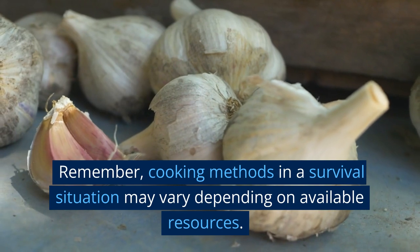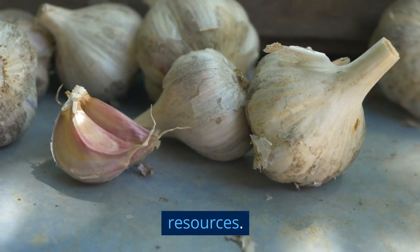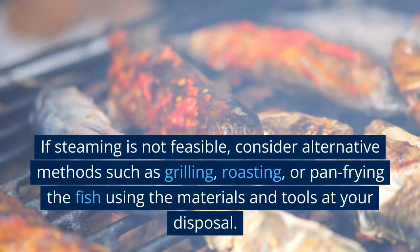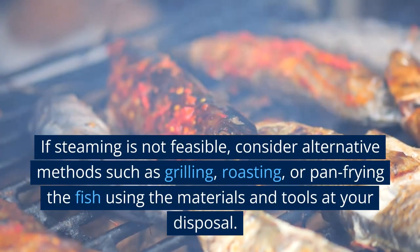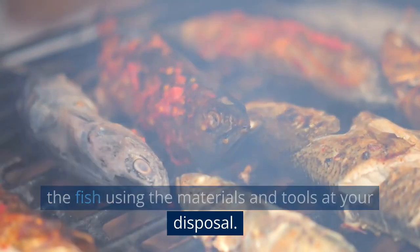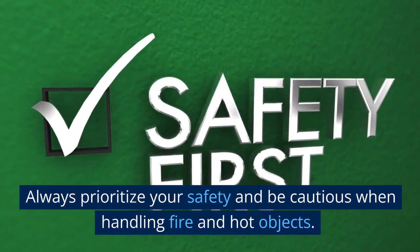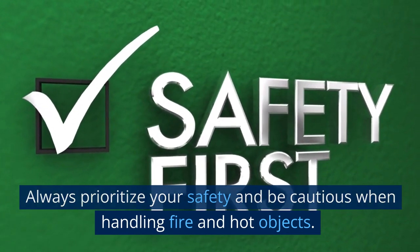Remember, cooking methods in a survival situation may vary depending on available resources. If steaming is not feasible, consider alternative methods such as grilling, roasting, or pan frying the fish using the materials and tools at your disposal. Always prioritize your safety and be cautious when handling fire and hot objects.